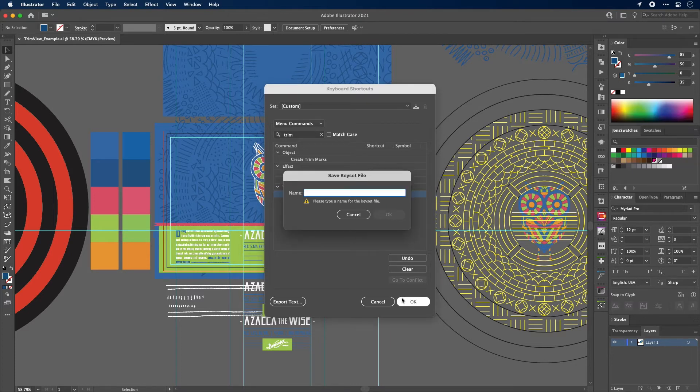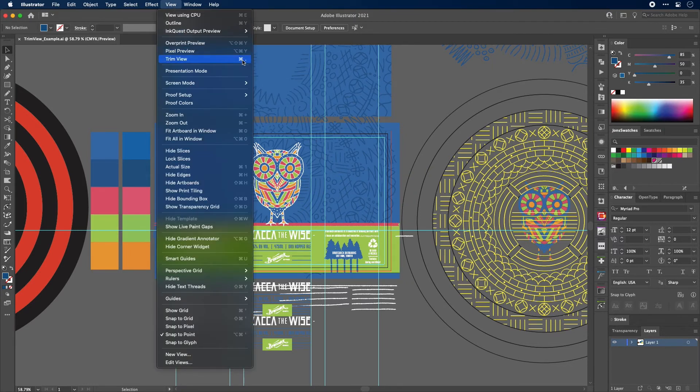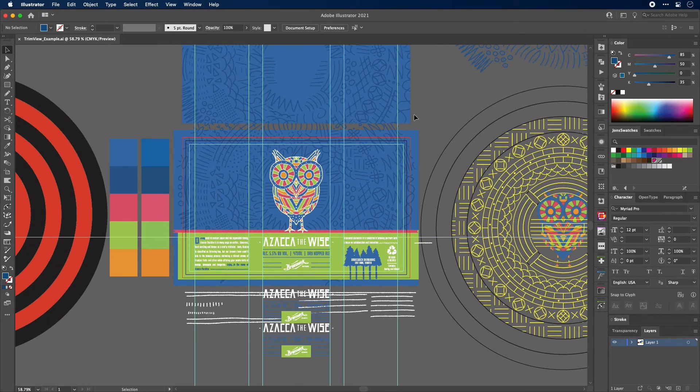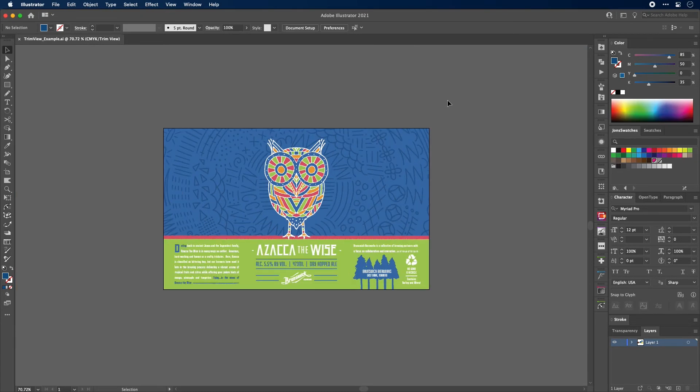It's going to ask you to save a key set file — just a custom name for your keyboard shortcuts. You can call it whatever you want. I'll type in 'custom' and click OK. Now if we go to View, you'll see your shortcut is set up right there. So from now on, when I hit Command+Period, I will be toggling Trim View on and off. I chose that quick key because Command+Semicolon will hide guides and the artboard, so this is a natural progression and really close to that.